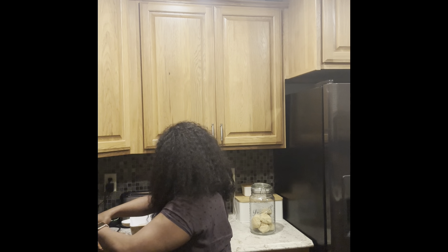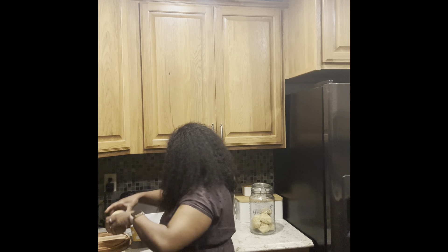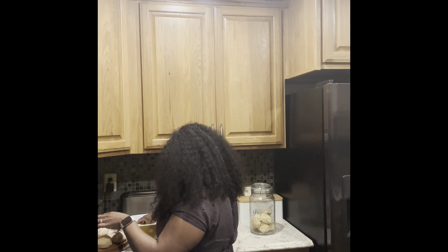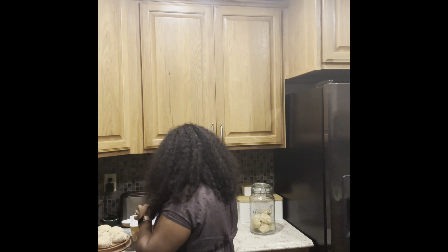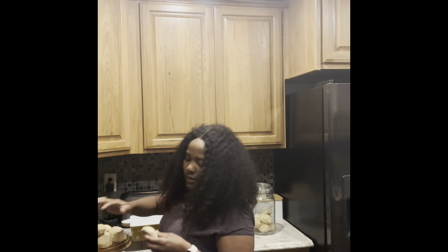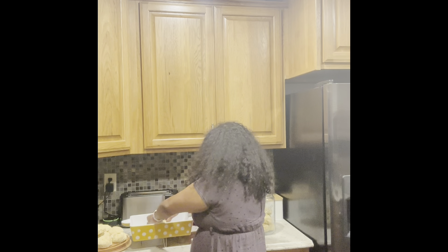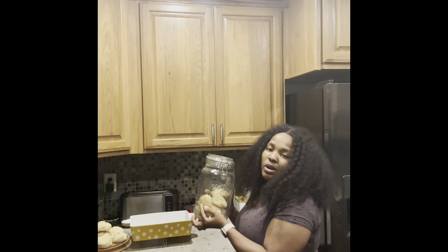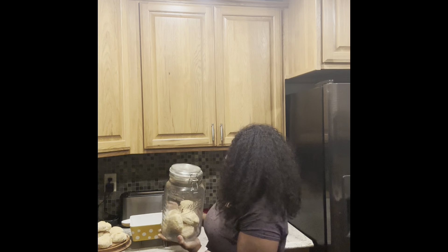I'm going to try to film these here. Look at this — you see how beautiful they are on the inside? So hot. And remember, they also have cheese, colby jack, and dry parsley. Here we have it! Once they cool, I'm going to add them in here and they'll go in my coffee station.